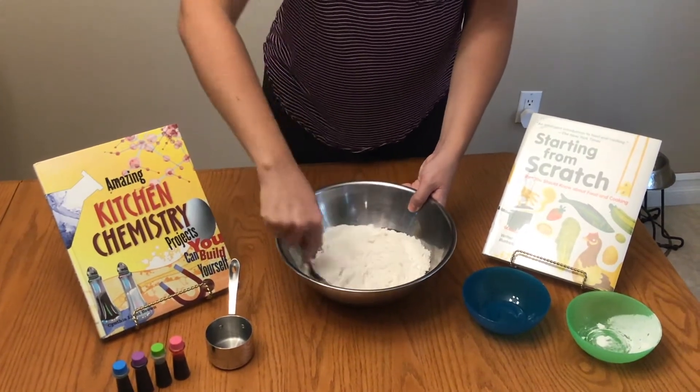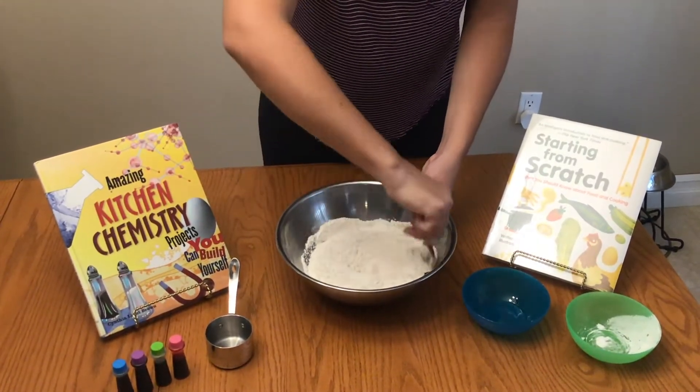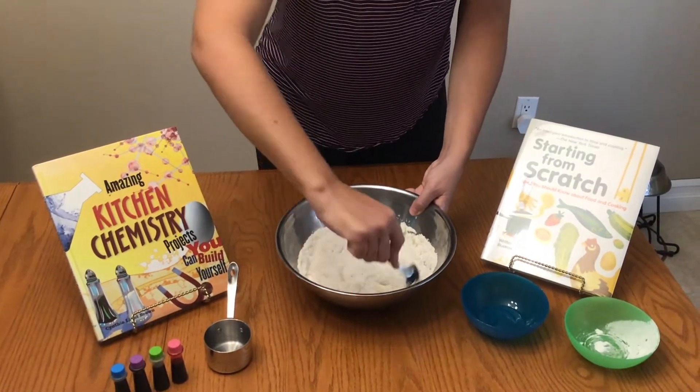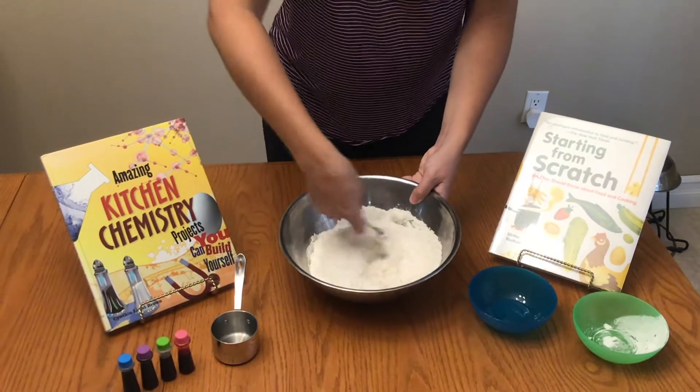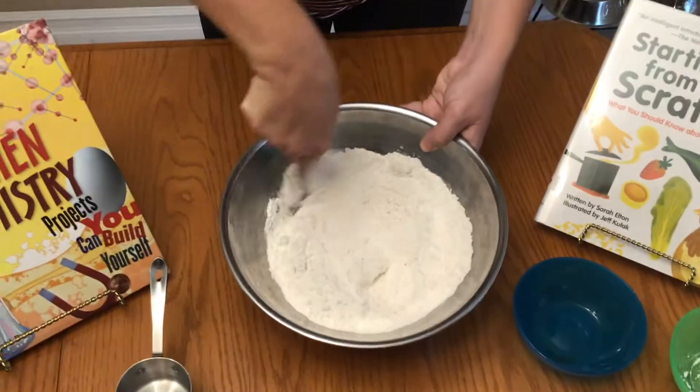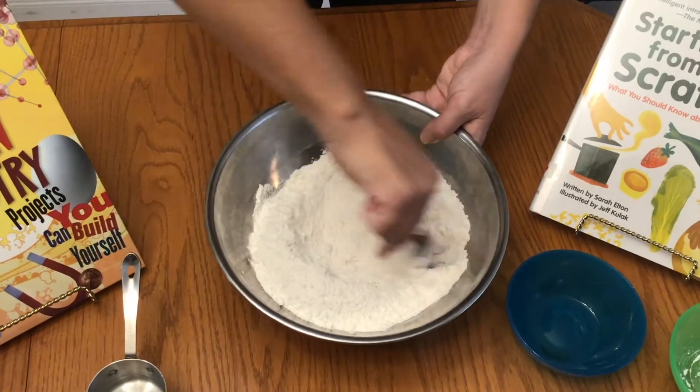While I'm mixing that together, let's learn about what mixtures are. Mixtures are a substance that has different materials mixed together. In some mixtures you can see the different parts, like pebbles of different sizes and colors mixed together. If you look closely at a piece of wood, do you see light and dark parts?